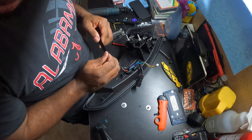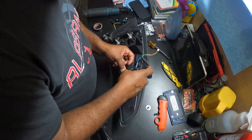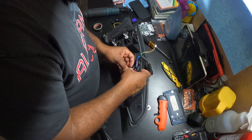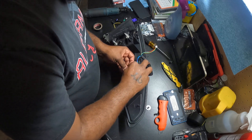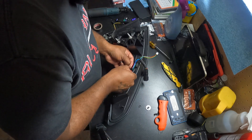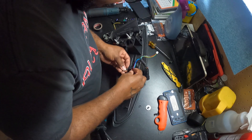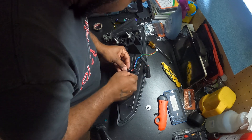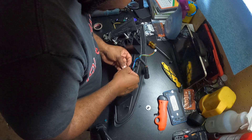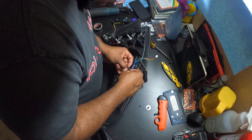Now I did this to the driver's side already, just doing a demonstration on the passenger side to show you exactly what I did on the driver's side. This worked for me — it may not work for everyone else, but it worked for me on the passenger side at least. The driver's side still needs to work.